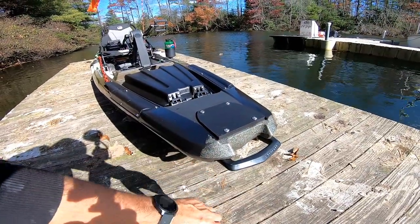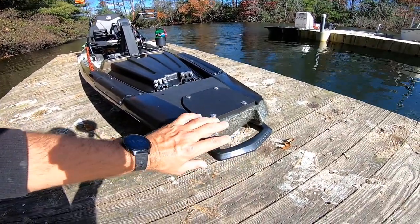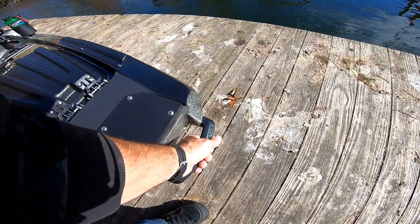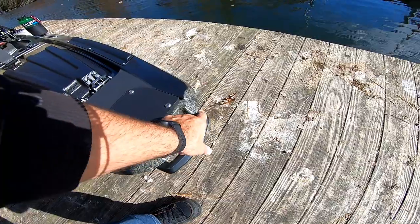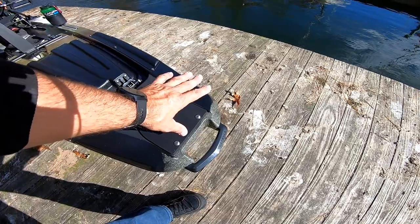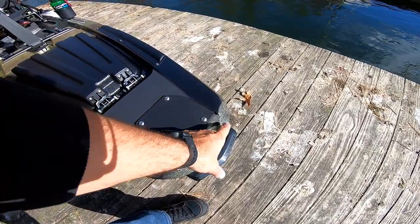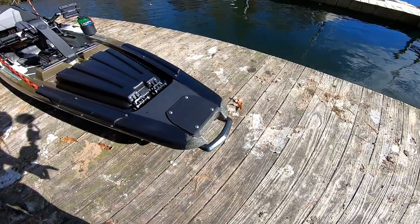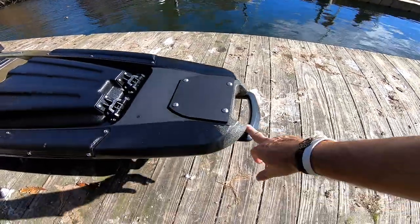I'll start here with the bow. This is the standard Bonafide open handle carry, just like on the 127 — nothing new there. But one thing I was told is that it will be shipped with this handle on there. No more lining up inserts and trying to screw your own handles in — this should be shipped with the handle ready to go.